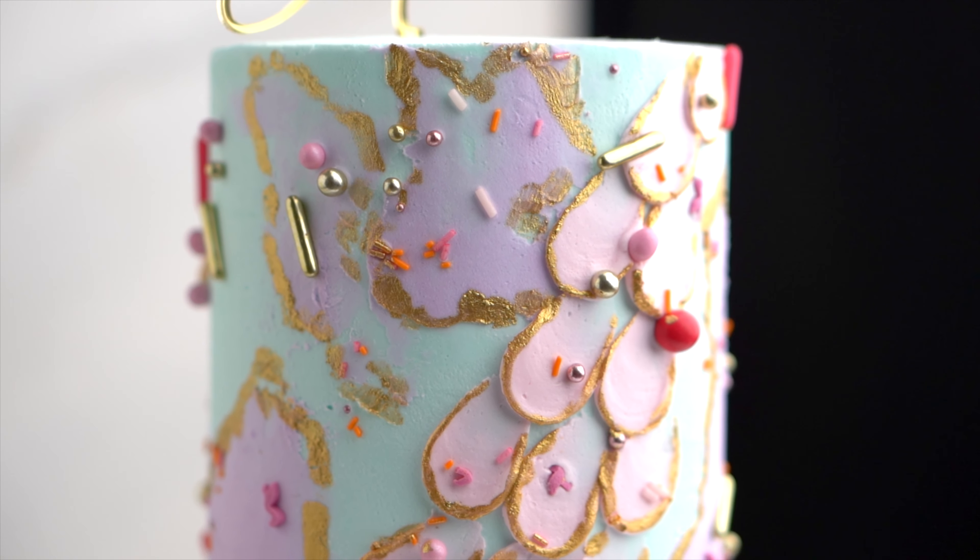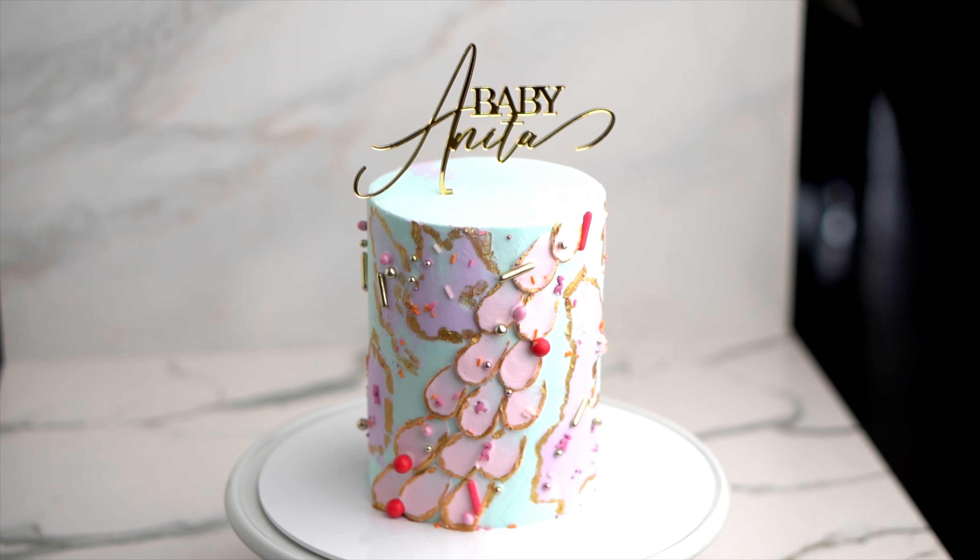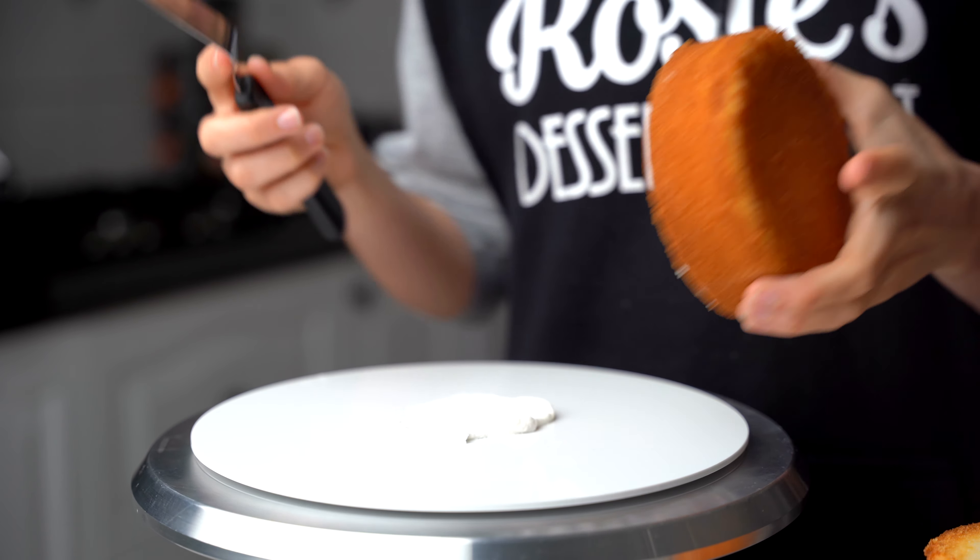Hey guys, welcome to Rosie's Dessert Spot. Today we'll be creating this fun style cake that is designed for a kid's birthday party or gender reveal style cake.